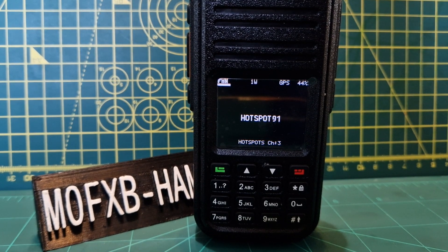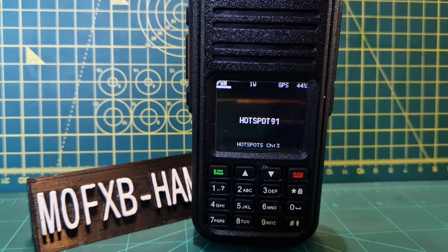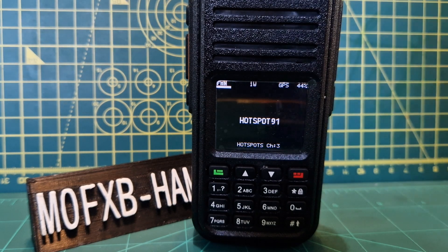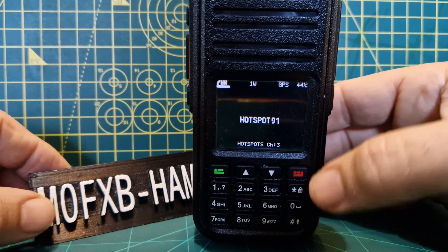Welcome to my channel. This is for the Open GD77, RT3S, or MD380. Someone asked how to get into FM mode or DMR mode. All you do is — at the moment the radio is turned on — if we push the red button, we're in channel mode.